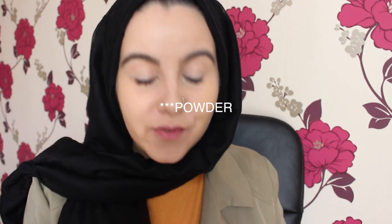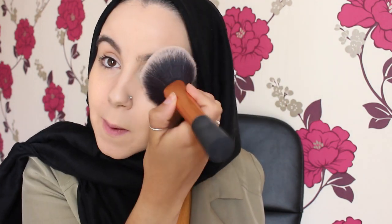For powder I'm going to be using the MAC Studio Fix in NC20. This foundation costs £22.50 compared to the pound shop one that cost a pound - two very different price points. I'm going to be using my Real Techniques brush since I couldn't find a powder brush at the pound shop - they might have been out of stock. I'll just use the Real Techniques one for both sides. This is my beloved MAC, so I'm just going to pat that down on one side - okay, one side is done.